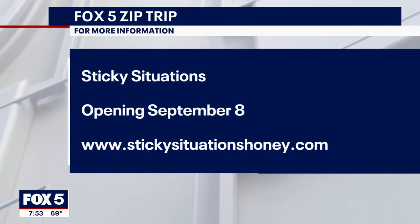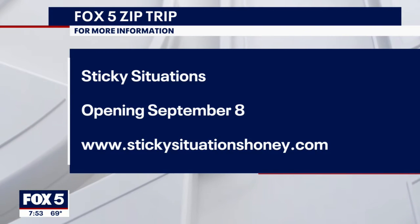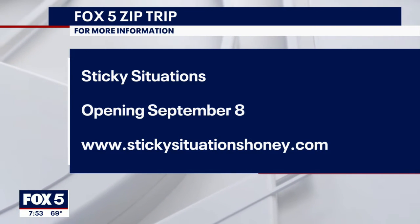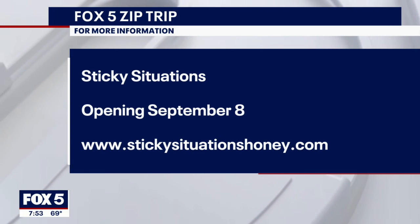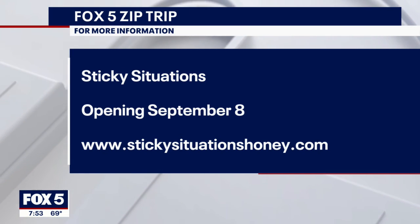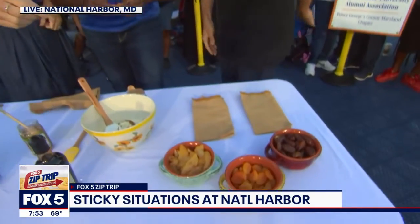You're the bee's knees. You know, I was just thinking that Beyonce might be queen bee, but Steven's king bee. There you go, that's his new title. And you can find the king right here at National Harbor. All right, back to you guys. This is good. It is really good. Thank you.